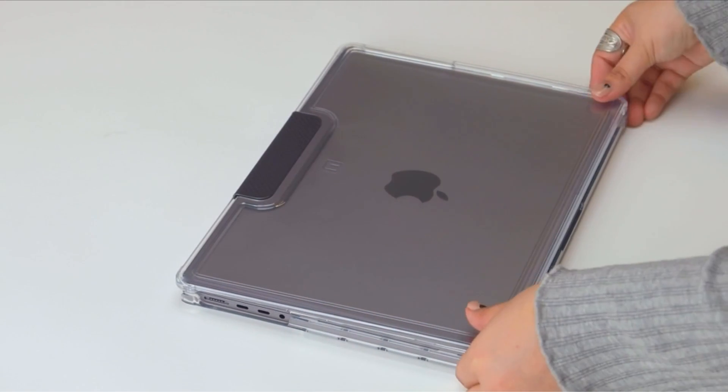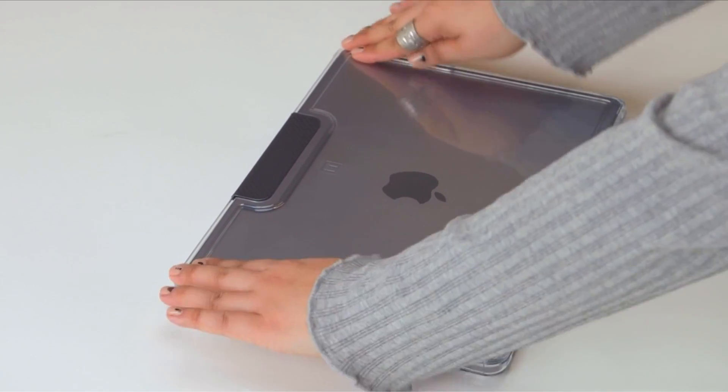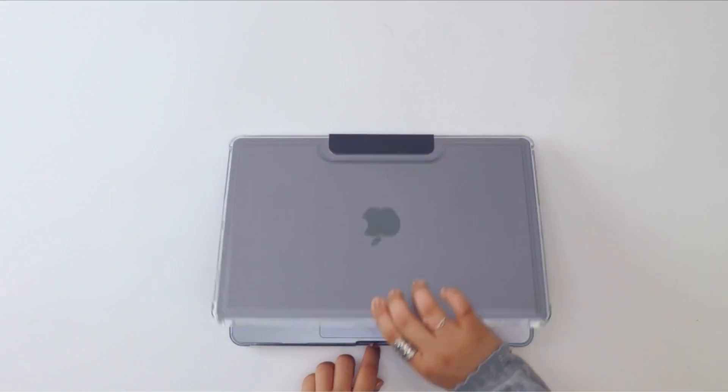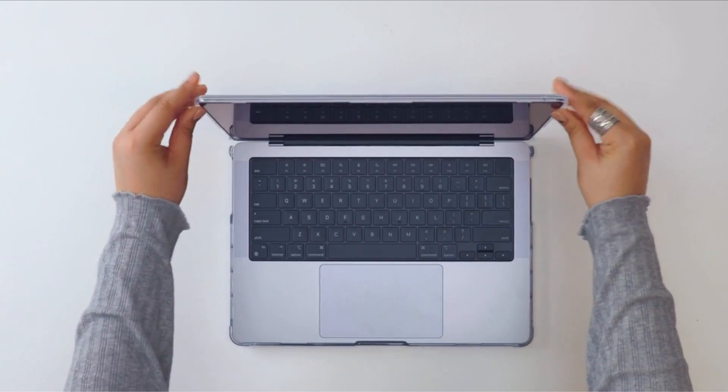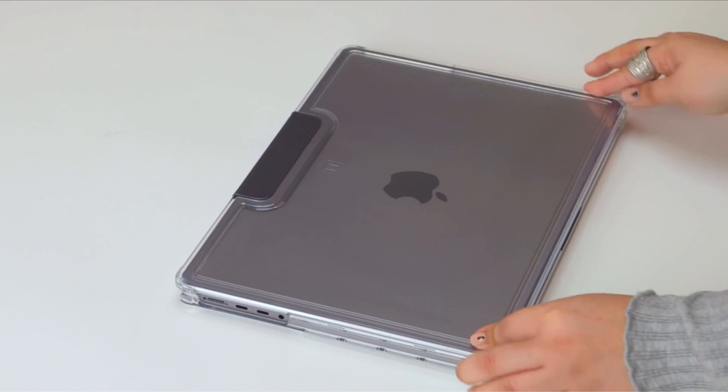Currently, Apple offers three different MacBook Pro models in various sizes. The new 16-inch M2 MacBook Pro retains its look. A video guide has been prepared to help you choose the best MacBook Pro 16 Urban Armor Gear case. Let's begin.